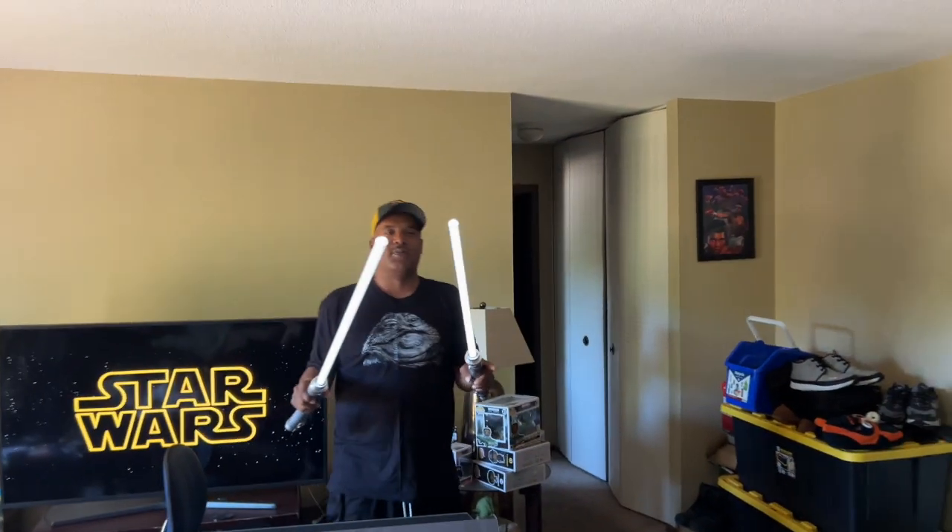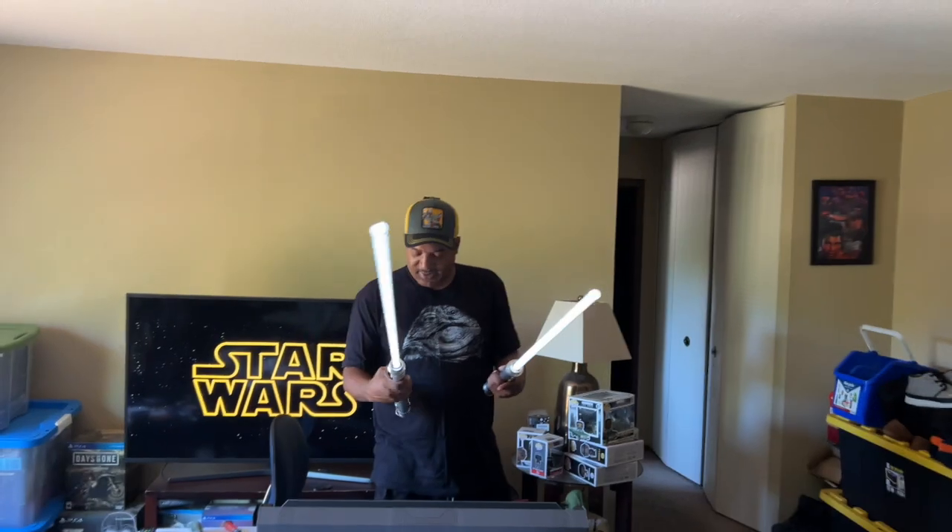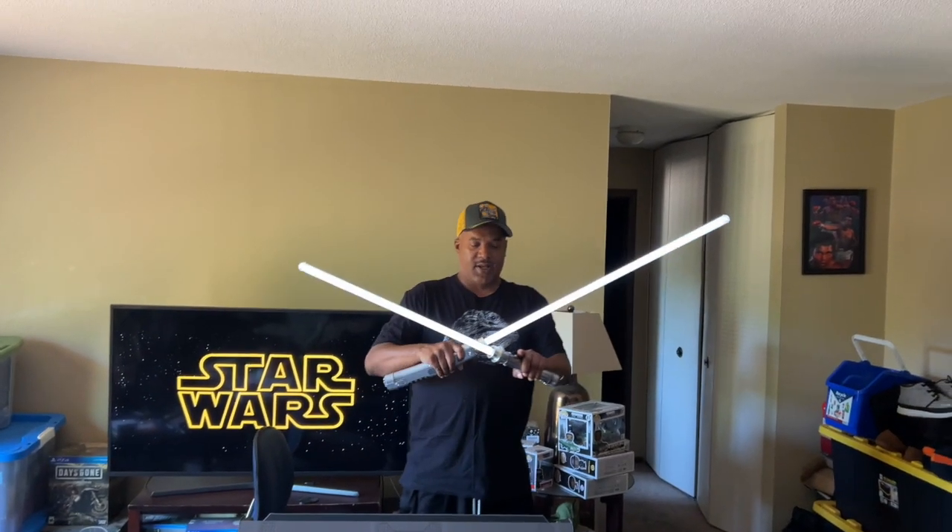They progressively light up like most of them do. Yeah, I like these. This is what they look like.